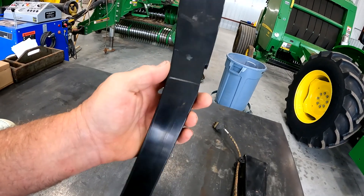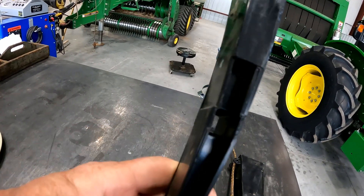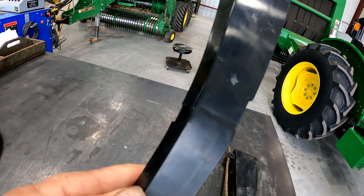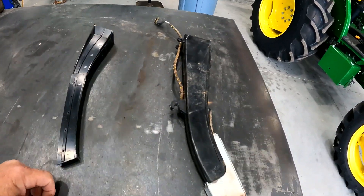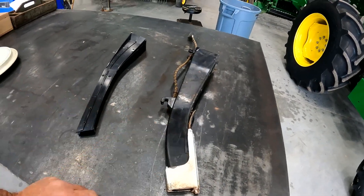This John Deere insert for milo channels that seed right down in front of the sensor in the seed tube, so this would help you too on milo. But keep in mind the Precision Wave Vision seed tube is a really good alternative if you're wanting to do an upgrade on your planter.